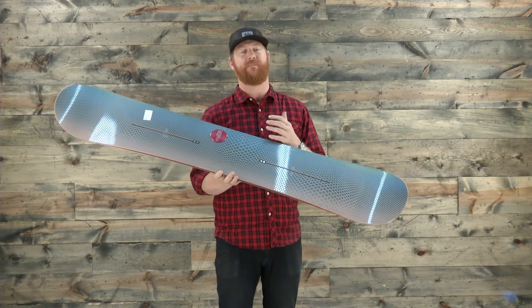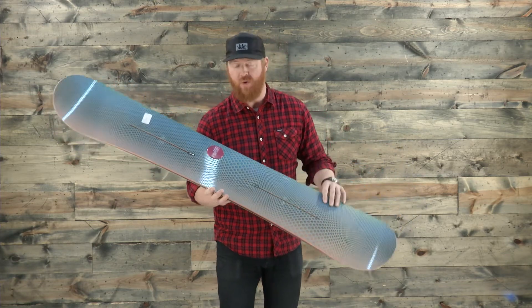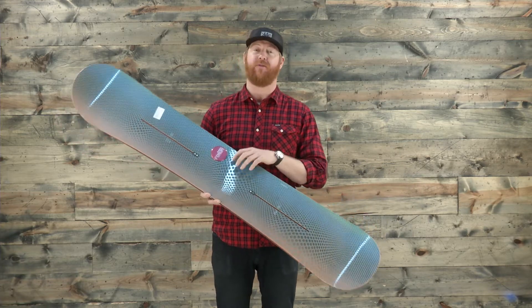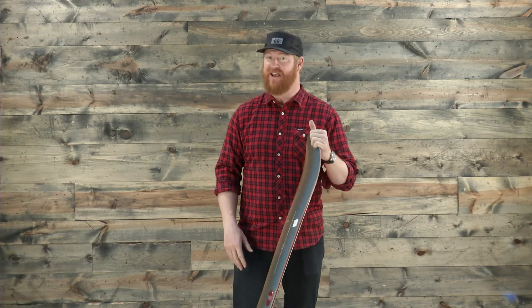When you set the board on flat ground it has a nice big arc. Those contact points are a little bit catchy at times, but camber allows the board to have the most response both edge to edge and longitudinally when you're snapping ollies. This is a great ollie-style board, a really good jumper that charges hard on those groomers.